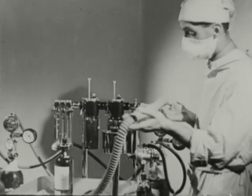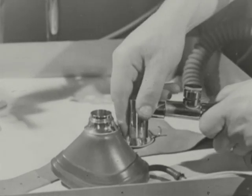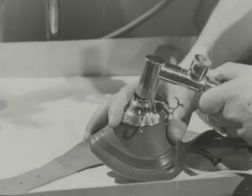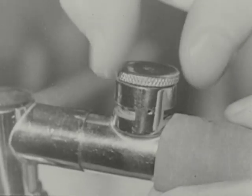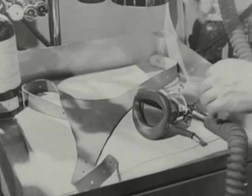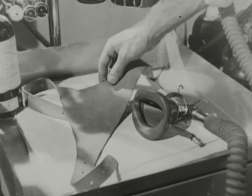Now assemble the corrugated rubber hose, expiratory valve, and angle piece. Slip the harness ring over the face mask and fit the mask into position. Then adjust the tension of the expiratory valve. Lastly, you should see that the rubber harness is at hand for use later on.